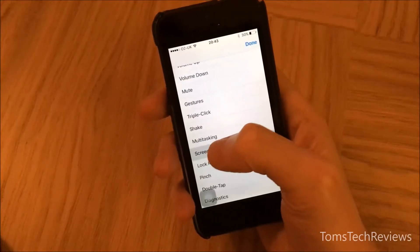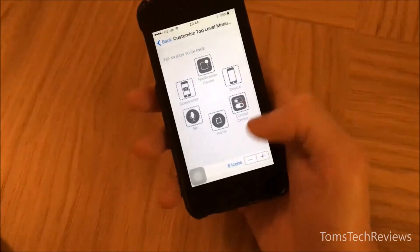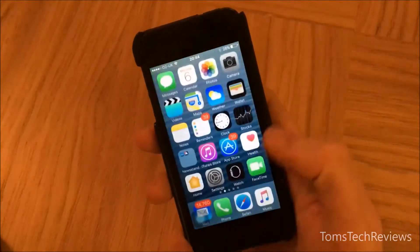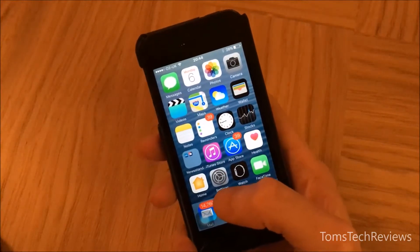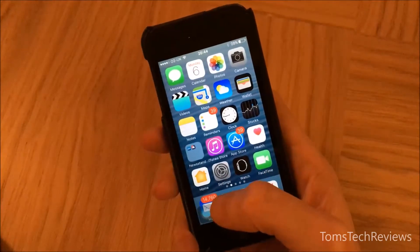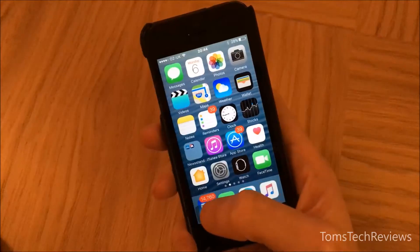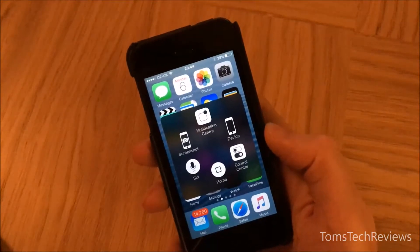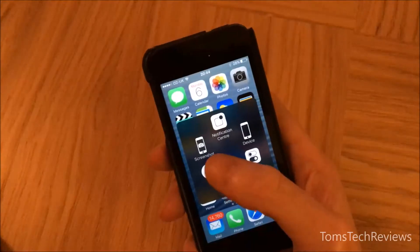Click on Screenshot, then Done. If you go back to the home page, you can see a square translucent icon. If you tap on that, it creates a pop-up menu with various icons allowing you to control the phone in different ways.